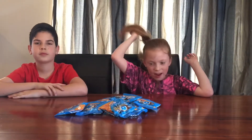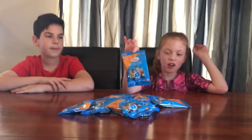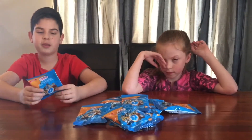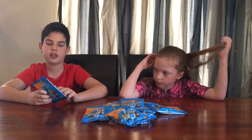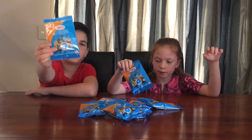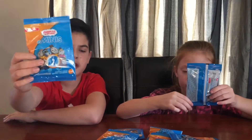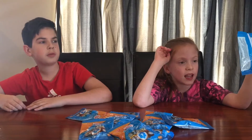Hi guys, it's Hemterian Zed here with another video. This time we're going to be opening these Thomas the Tank Engine friends. You probably think they're pretty young for us, but we're not going to pack them — we're going to send them to our cousins. This is what the packet looks like. We've got 10 altogether, so we're going to be opening five each.